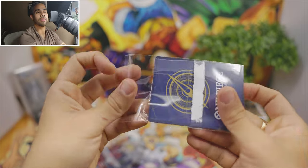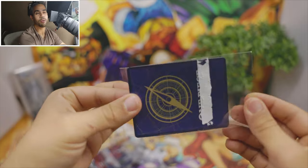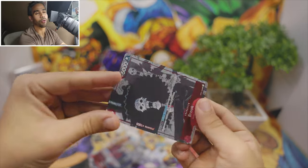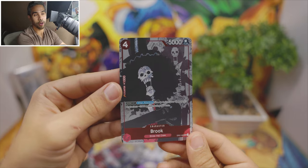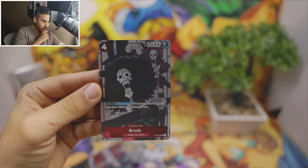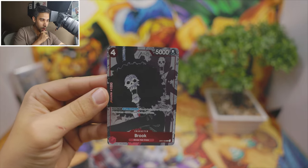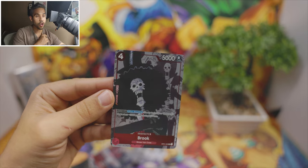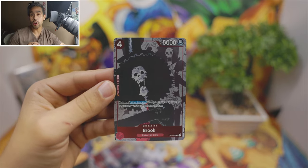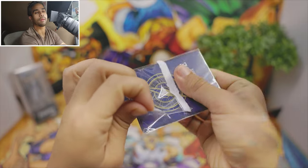I like the Japanese one so much. We had the Japanese one and we lost it — we like to collect both. Oh look at that, Brook! This Brook minuses 2000 power to two of your opponent's characters when it attacks, and it has a Don, so this card is very, very useful.